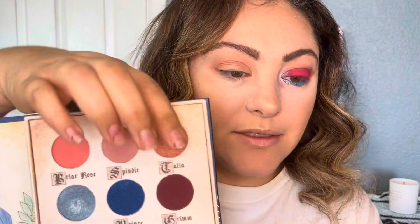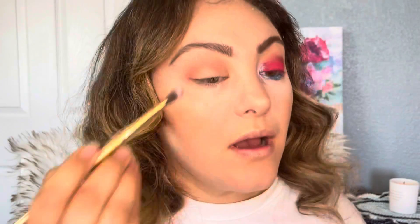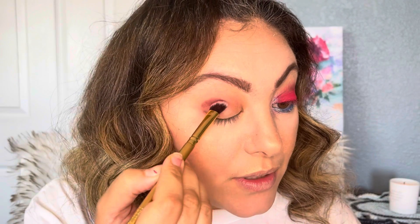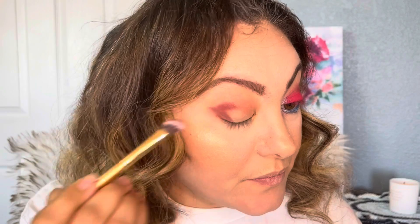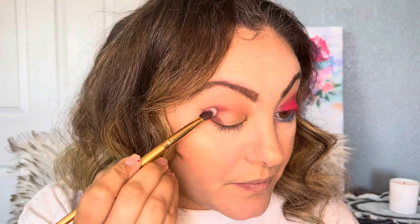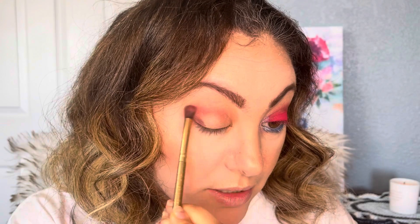Now I want to darken the outer corner, so I'm going to use Grim — it's not brown, it's like dark maroon. This one, Grim, right here. The names are kind of weird. I'm going to use an angled brush. I really like it because it's very pigmented — see, it's like very pigmented — and then I'm going to grab another brush.